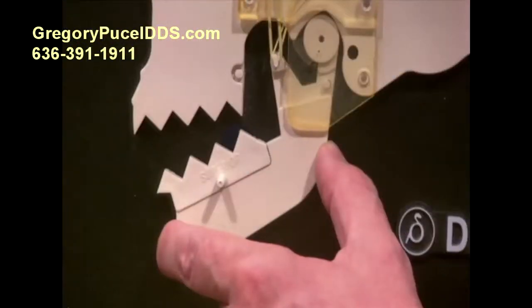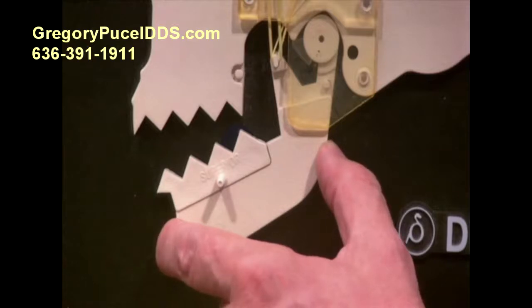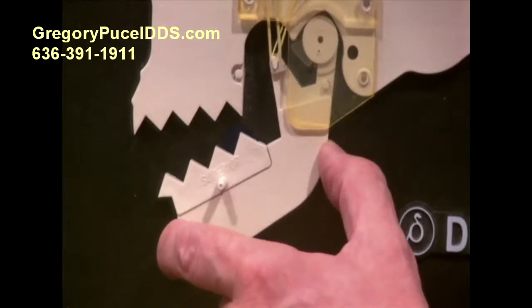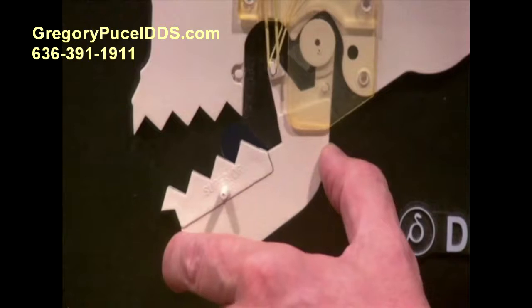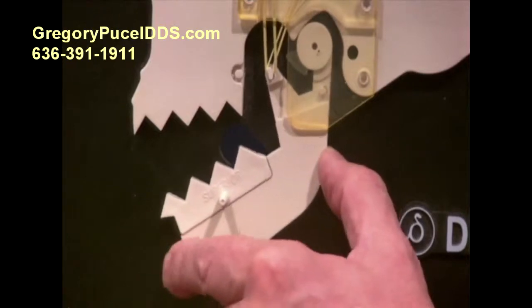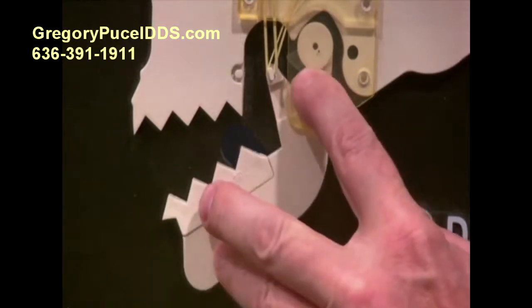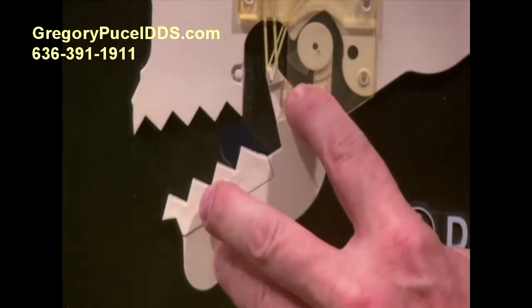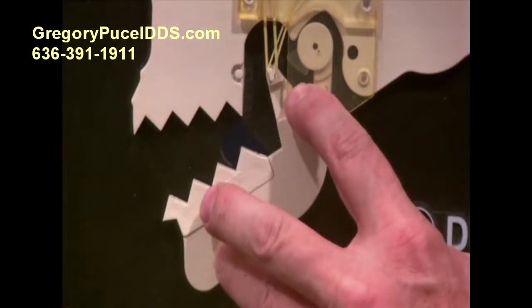What happens over time — and this is why early treatment is critical on a closed lock — is that if you get a closed lock, you need to get in as soon as you possibly can. Because what will happen is the muscles will start forcing this jaw joint down in order to achieve translation, and it will do that at the expense of the disc. It will actually crush the disc, fold it, smash it, and once that happens we can't recapture it.